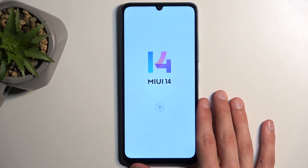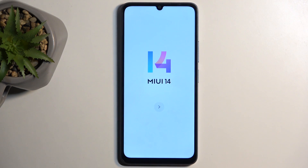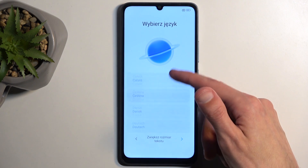When you boot it up for the very first time you should be presented with the same screen as I have right now, and all you can do is just press on the arrow and then from here find your desired language. I'll be using English.